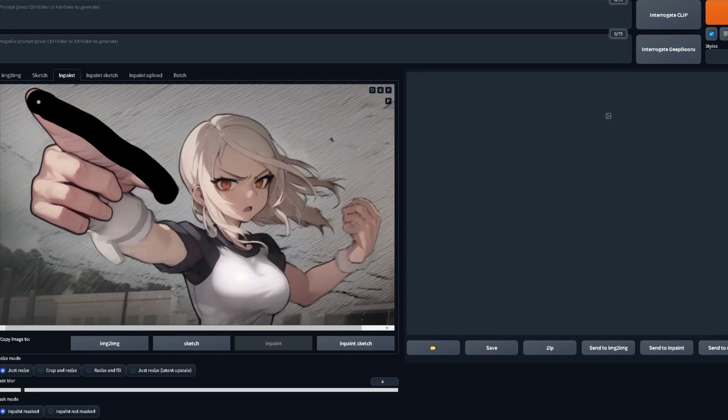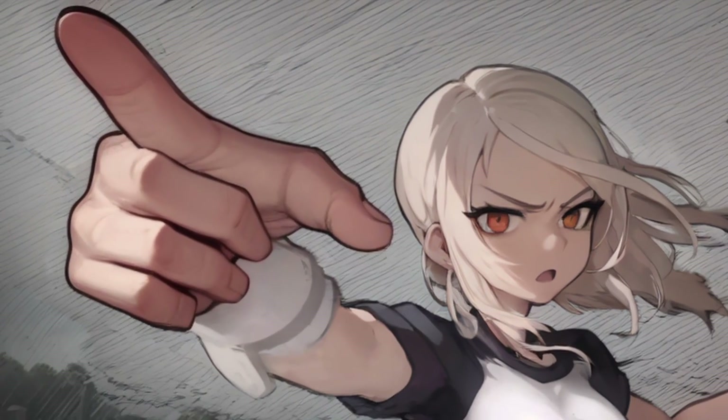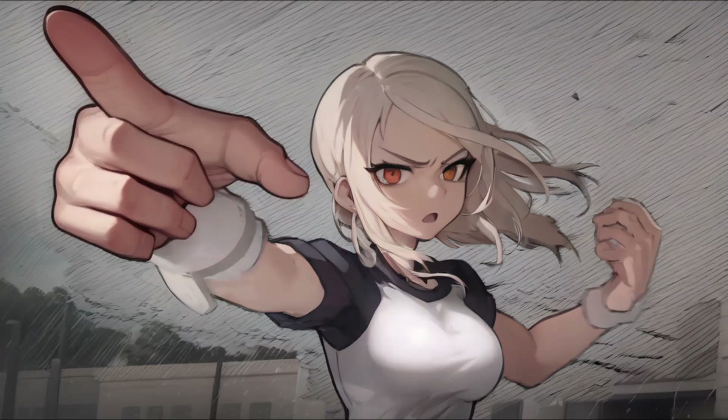You could even inpaint over an already inpainted result until you get what you wanted. After a few attempts I got the hand I was looking for. The skin tone doesn't really match the rest of the image, but we will fix this in Photoshop — I'll leave a tutorial in the description on how to match skin tones. You could spend more time re-rolling in the inpaint tab, but I'd much rather do it manually and get them right. You can also lower the contrast on the outline a little bit if the AI made one harsher than what the image already had.